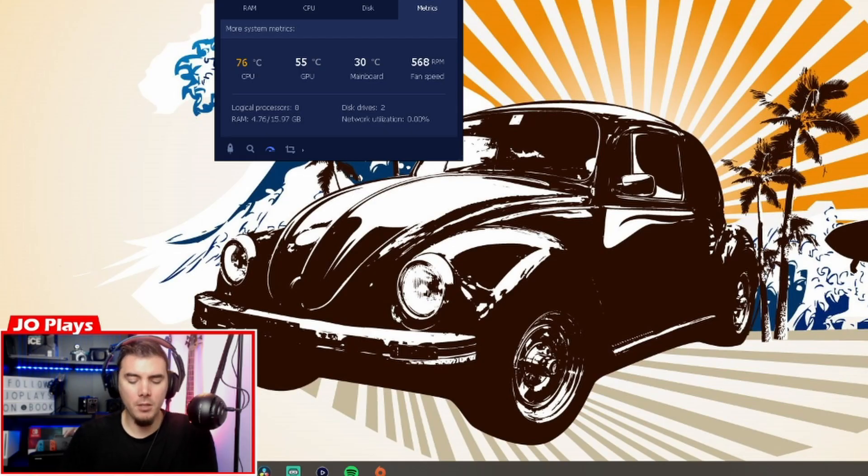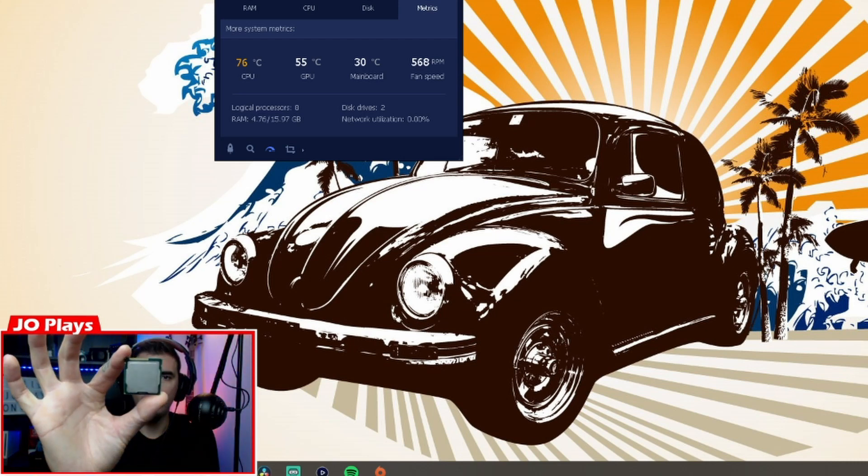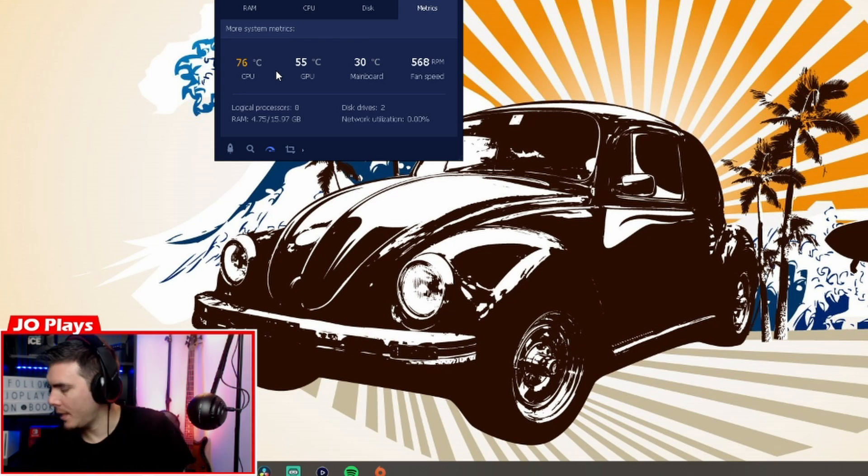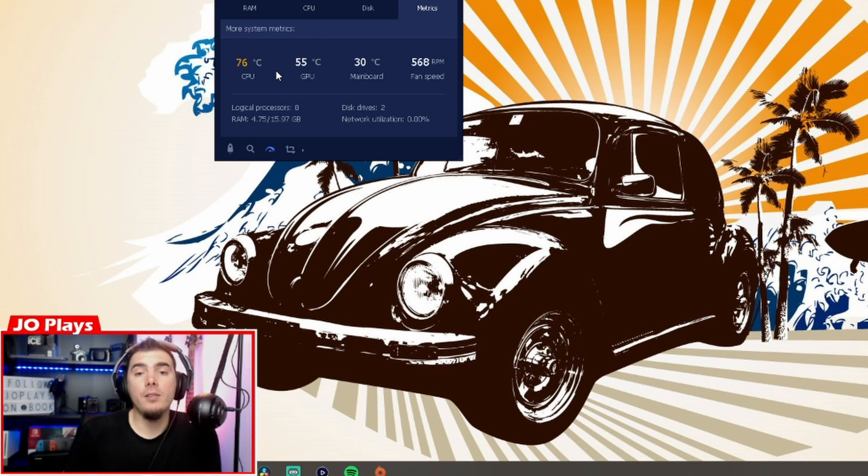Welcome. Today's video is gonna be a little bit different. The processor in my PC died — this one, the i3 processor. So I got an i7, but as you can see it's running very hot, 76 degrees doing nothing, just having OBS on. So what I'm gonna do — it was always running on the i3 cooler, like one of those factory ones, the small ones.